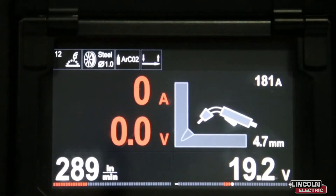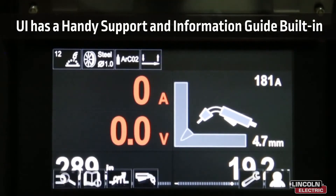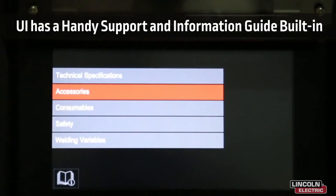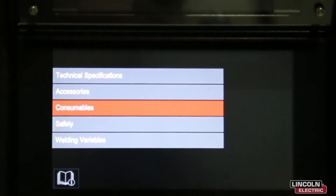On the wire feeder we've got some very interesting features on the user interface. If we choose Support, we have a list of information that we can access — for instance, we can look at technical specifications, access accessories, consumables, safety, and welding variables. Let's look at accessories.